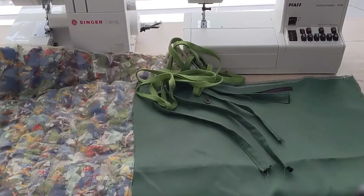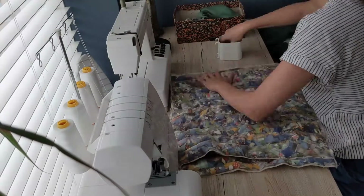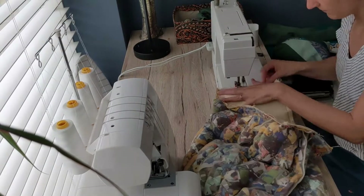It's time for assembly. I had the outsides, I had the lining, I had the straps, and I had some leftover binding from a jumpsuit I made before that I used as a binding here as well. And we are ready to go.